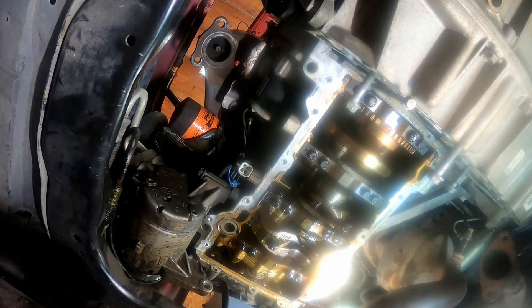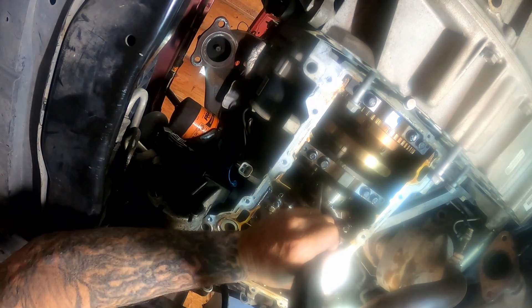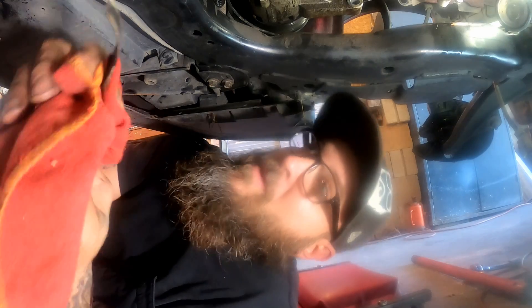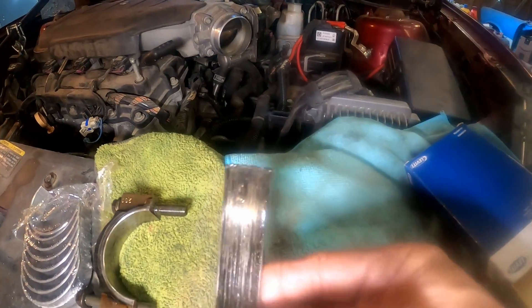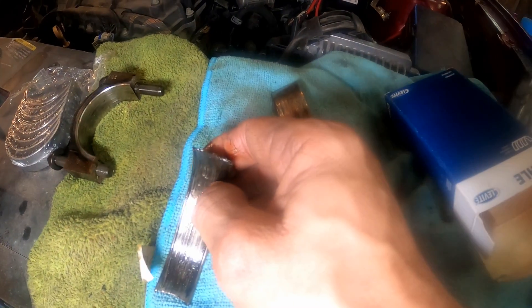There went the bearing - it was kind of teeter-tottering in there. Now I've got to get the second layer out of there. There it went. It's going to be a miracle if this works out. So apparently there was no bearing on the rod cap at all - it was all stuck to the crankshaft journal. This is what they look like now - they are in really, really bad shape. It's a miracle the crankshaft itself isn't worse off because it does feel a little bit rough.